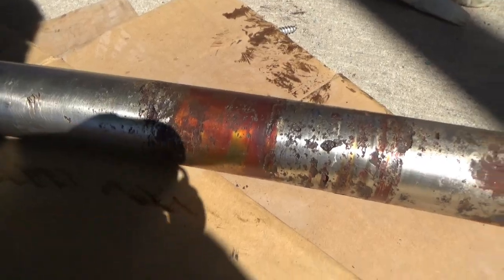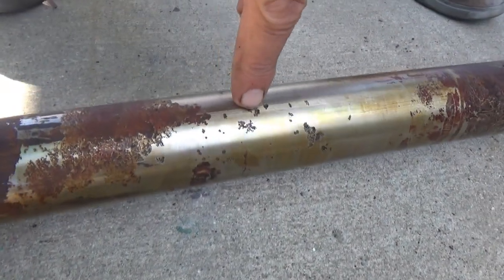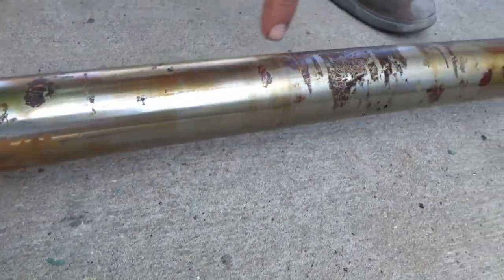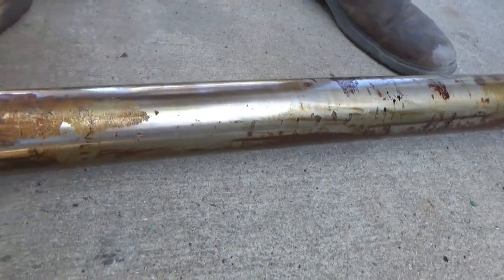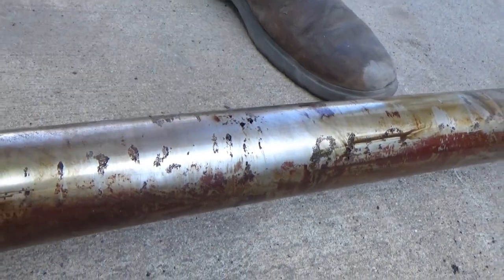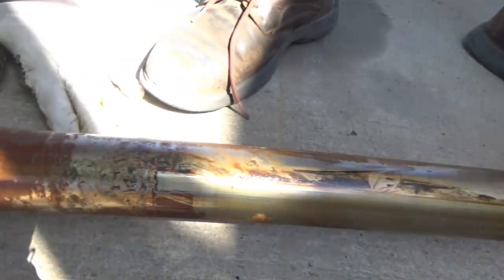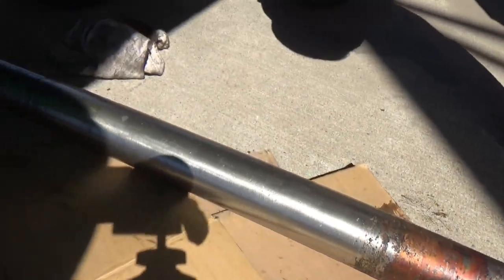Those things are pretty heavy. There's pitting in the shaft here, but the wormholes are really bad in here — really deep, all the way down too. The whole thing is going. All this trouble, might as well put in a new shaft.